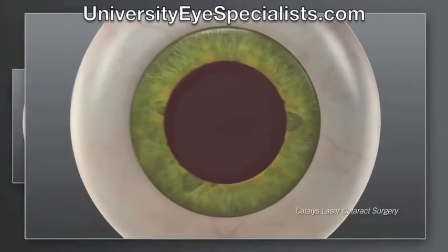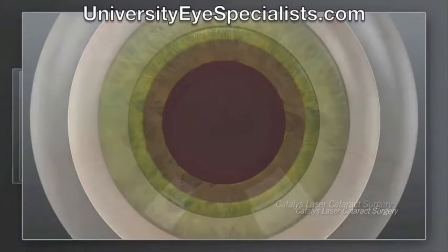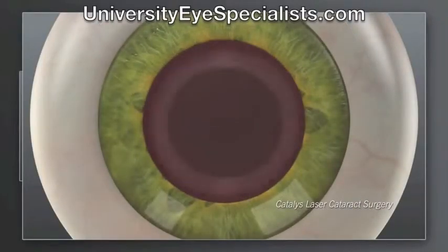With laser cataract surgery, we use the laser to make the corneal incisions with exceptional precision. We use the accuracy of the laser to create the circular opening in the capsule with the exact size, shape, and location.